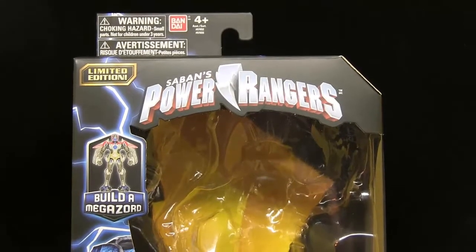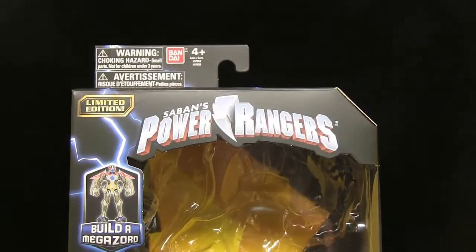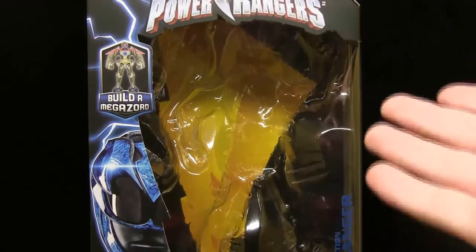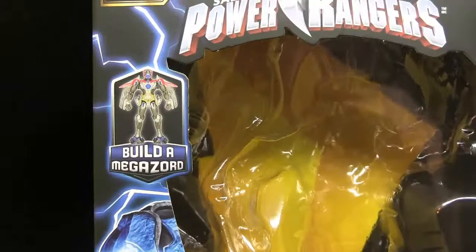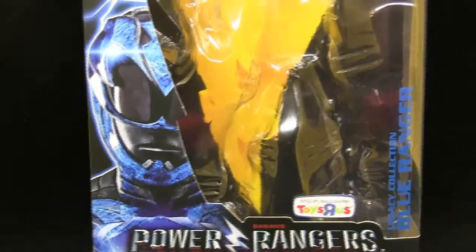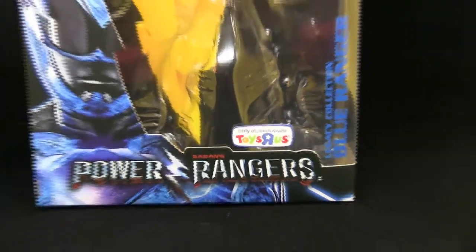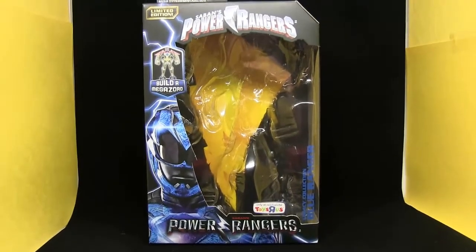As per usual, I do want to highlight the box. I do have the Bandai logo up here, as well as several warning labels, which are pretty much useless because this guy comes with nothing you can choke on. The Power Rangers logo is there, and you can take out the Lightning Bolt background to use as a backdrop for your figure. I like to take them out. It is a Toys R Us exclusive for whatever reason — I don't know why these are exclusives. It's lame, but there you go.